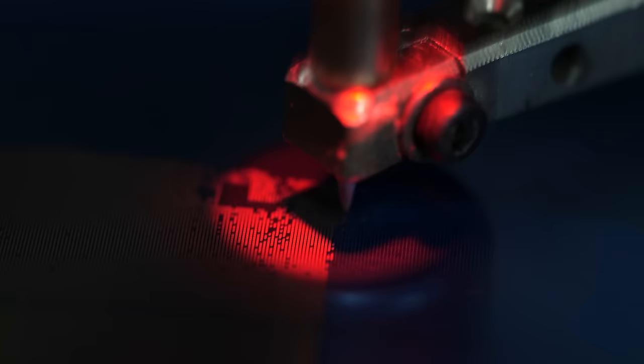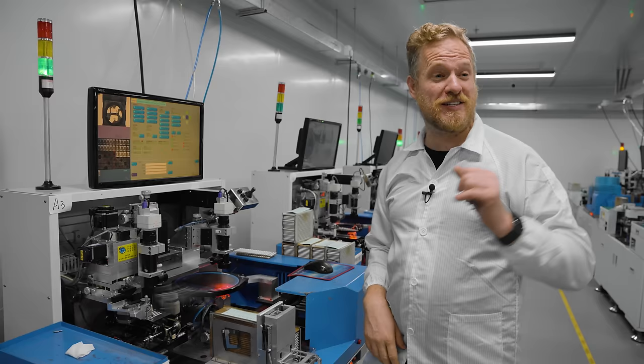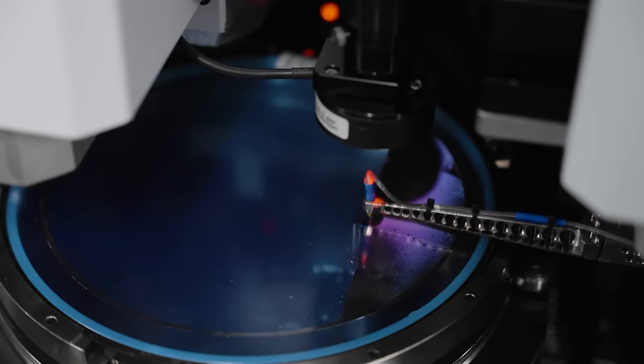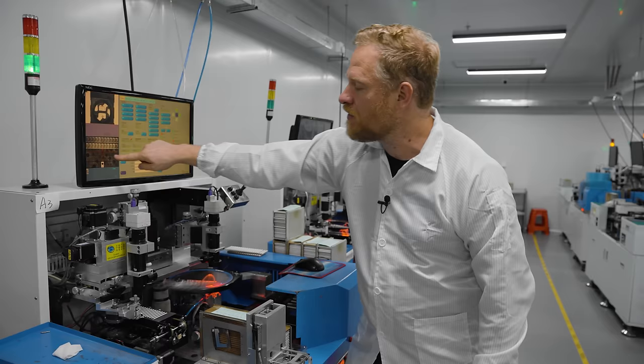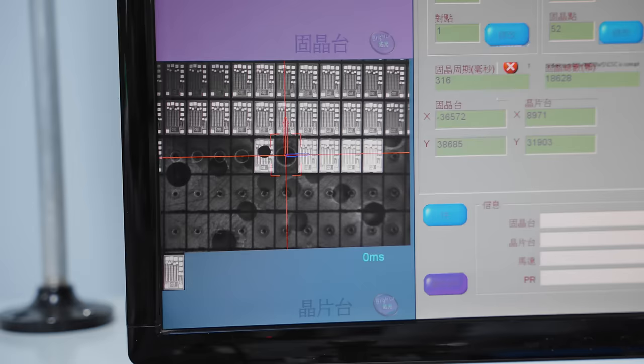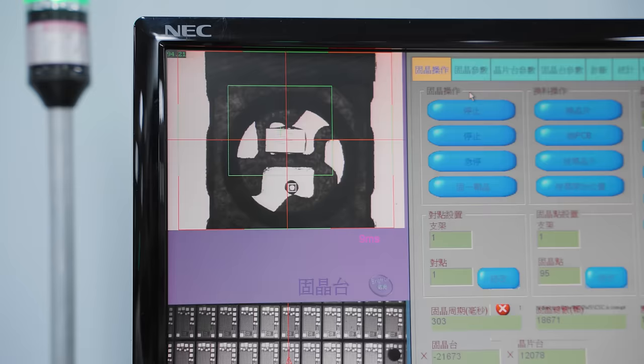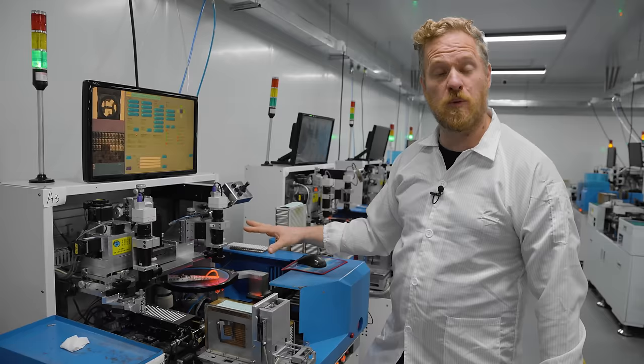This is happening pretty quickly, though some machines go way, way faster — they even have two arms picking up dies alternately. But it also needs to be very precise. There's a camera looking down on the ICs, and another looking at the destination, to make sure there are ICs where it thinks there should be, that they get placed properly, and that it actually set them down correctly.